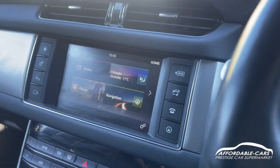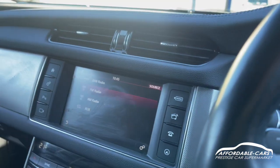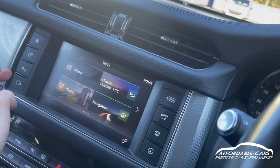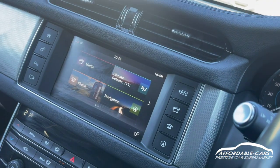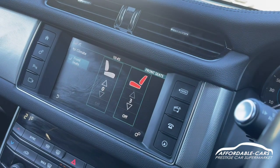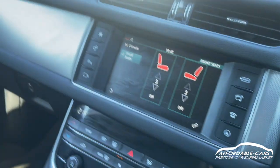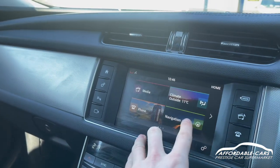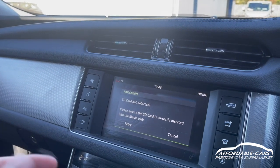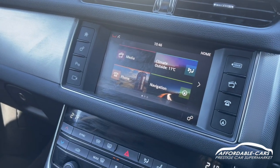Going over to the media display, it's all touchscreen. In your source you've got DAB, FM, and AM, which is really nice. You can also connect your phone through Bluetooth and USB. You have all your climate control settings and heated seats which you can adjust really nicely. You also have the capability to add navigation — if you order one online you can just plug it in, it's really cheap and easy — and you've also got your hands-free settings as well.